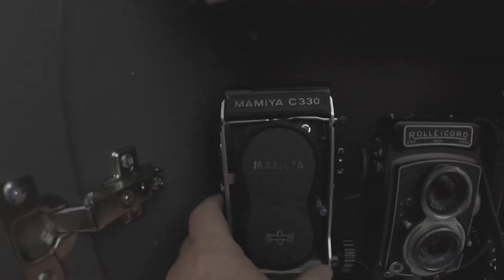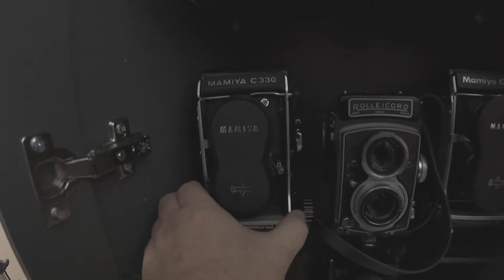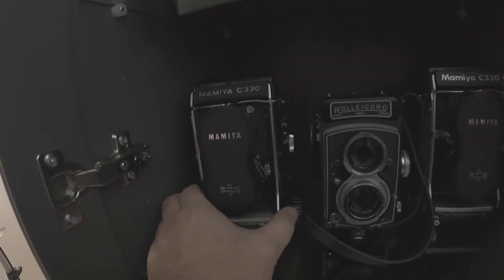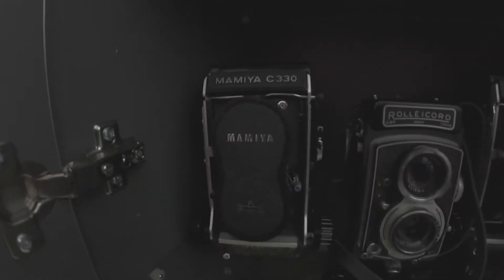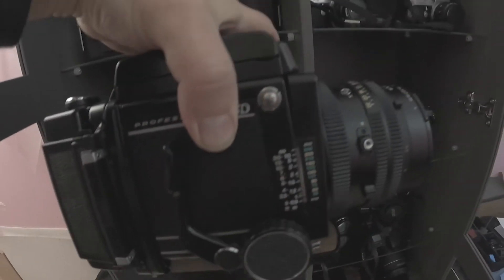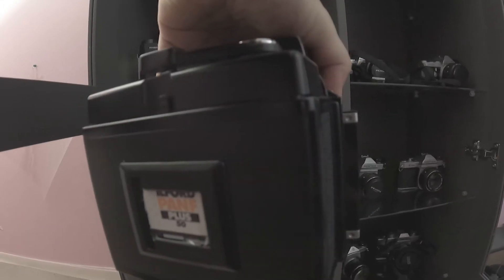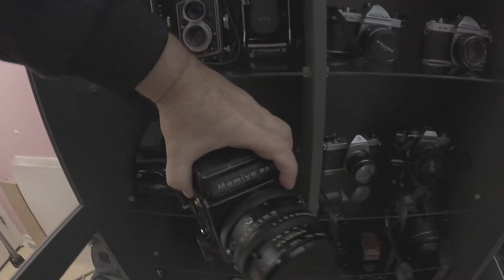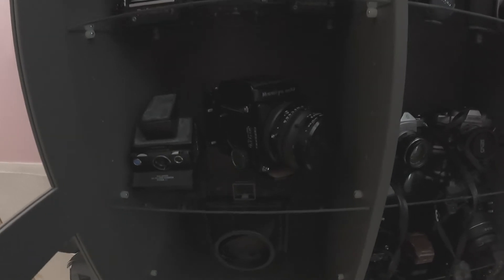Going back to the C330 — I used it as I said because it was my wife's great-grandfather's camera. He used to have a photo studio in Japan. But I felt a little restrained with square format and really wanted to try the 6x7 format, so I got hold of the Mamiya RB67. The two main reasons I went for it were the interchangeable backs and the fact that they rotate from vertical to horizontal. The only downside is it weighs a ton, so with lenses in a bag it gets pretty heavy.